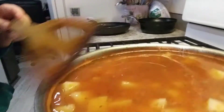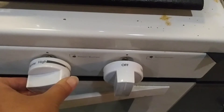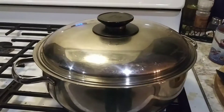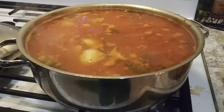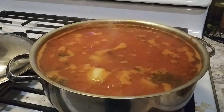Now what we need to do is just let it come back to a boil. This whole soup took about 30 minutes to be ready. I put the heat up high just to bring it back to a boil and covered it — just be careful so it doesn't spill, because it doesn't take that long once you cover it. It only took about three minutes for it to come back to a boil, so just be careful so it doesn't spill all over.